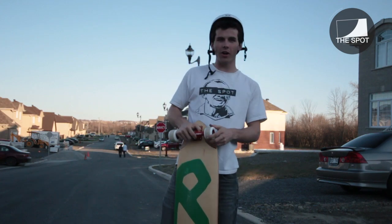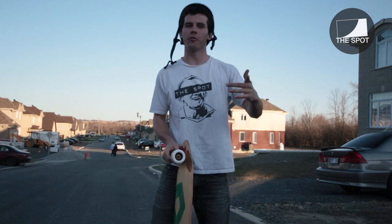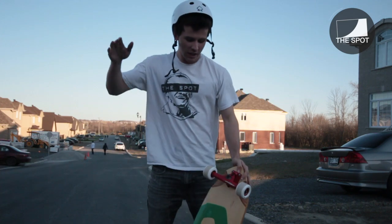First slide on the Pro Model Liam Morgan wheels from Blood Orange, 82A, 31mm contact patch. Here we go.